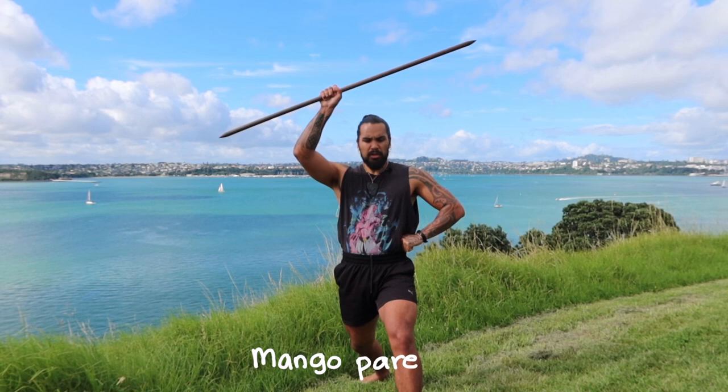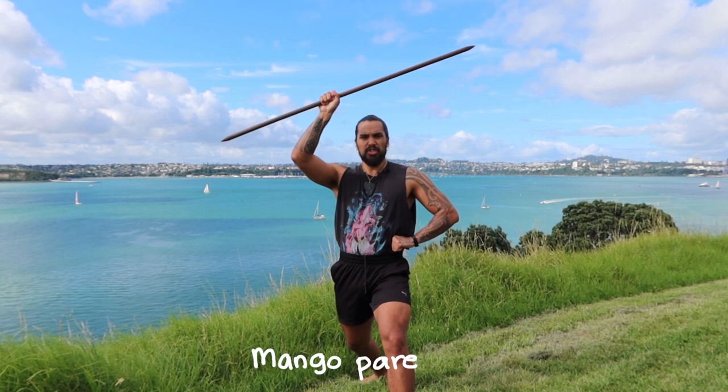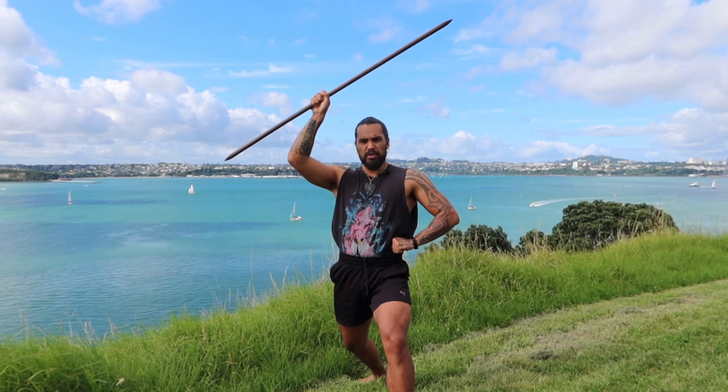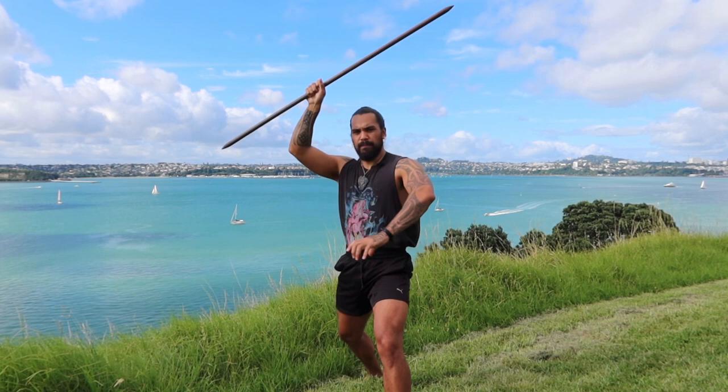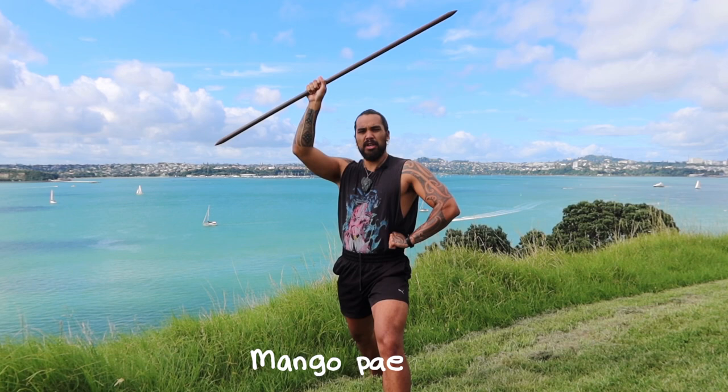See how the rākau is still here — all I'm doing is just shifting it to 45 degrees. My feet don't change; the only thing is my body position comes forward. Remember, always with intent, always with purpose. Back to Hawaii 2 — Mangopare, Hawaii 2 — Mangopare. Easy.